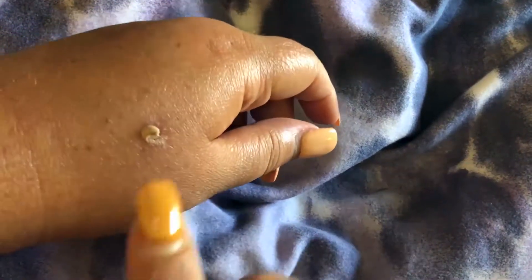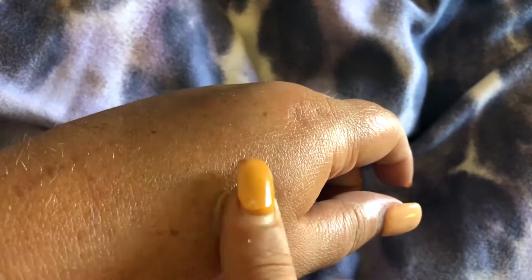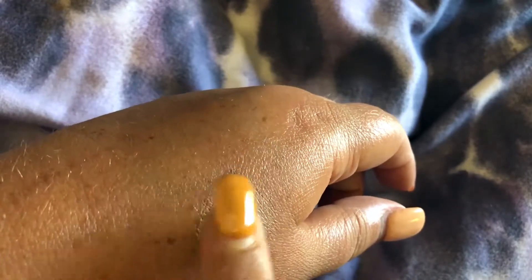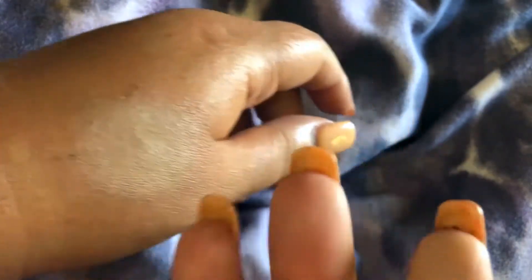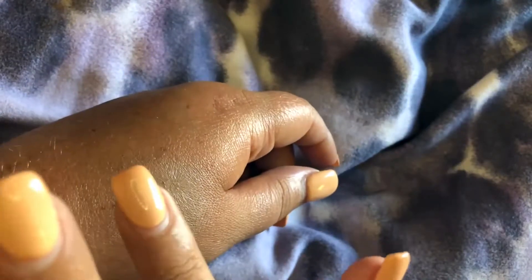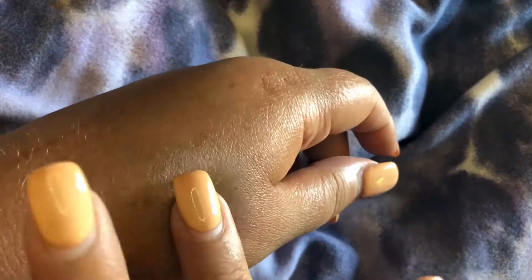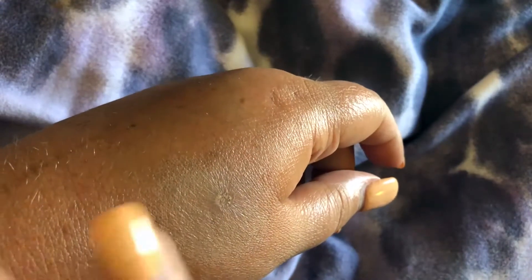I actually have a little bump on my hand right now — I'm going to put some on there and show you what kind of coverage it gives you. I put a little bit over this bump on my hand that I want to see if it'll cover up. Use a very small amount of the product. The best thing to use is your ring finger because it's the weakest finger, so you don't want to stretch the skin around your eye.